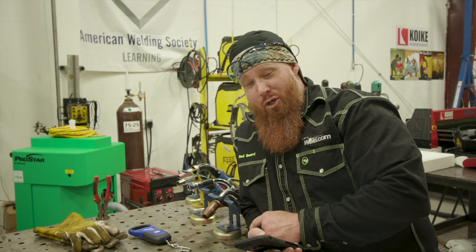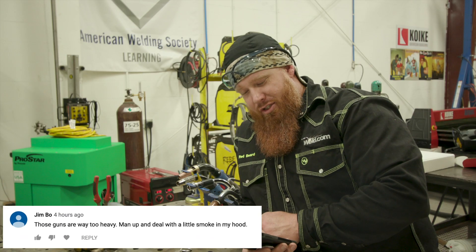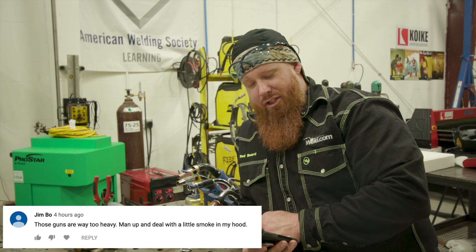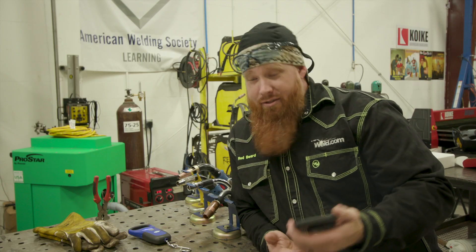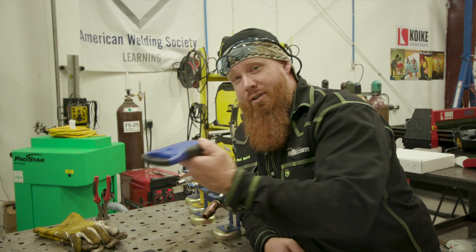So the first comment is from Jimbo — okay, that doesn't sound like a fraudulent account. He says those guns are way too heavy, man up and deal with a little smoke in your hood. That thing is way too heavy. Well Jimbo, why don't you man up and use a real account instead of being a troll? But let's test it regardless.